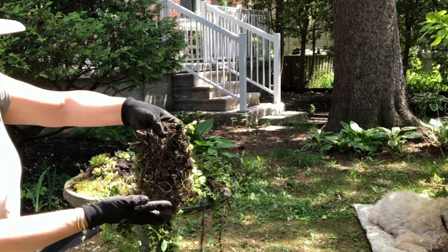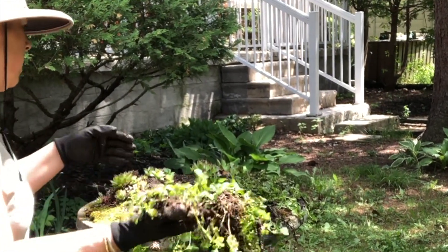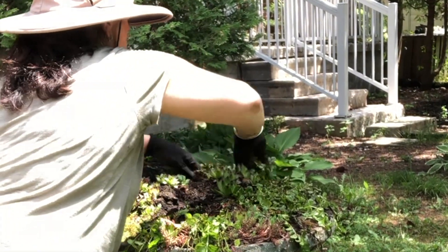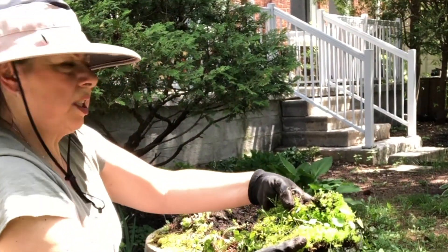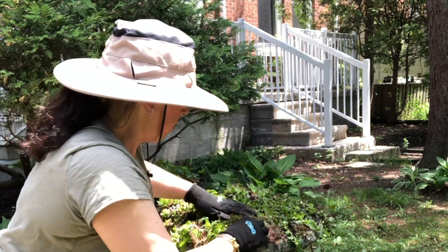I've grabbed it so I've got its original root system in the soil. Then I'm just going to add my moss and secure the roots of the creeping jenny with it.